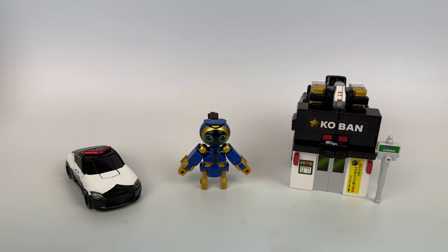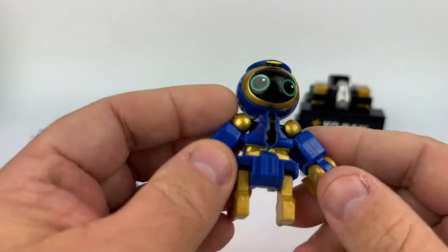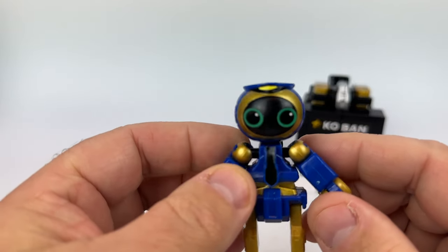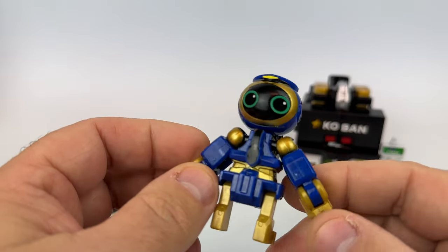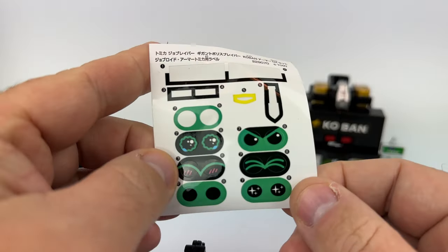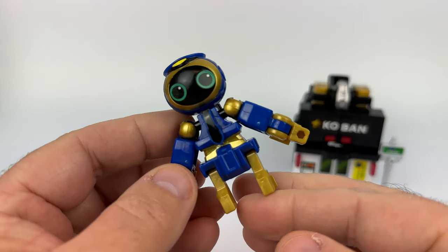So this is the Tomica Giganto Police Braver Koban Armor DX set — quite a mouthful. Let's go over the individual components and explain what each does. This guy is sort of the key to the line, called a Jobroid. He's the hub that all of these transformations go through, and this one in particular is the Police Jobroid Whopper Mark II. He has some decals you have to put on, but he comes with an assortment of different eye styles so you can customize him however you want.